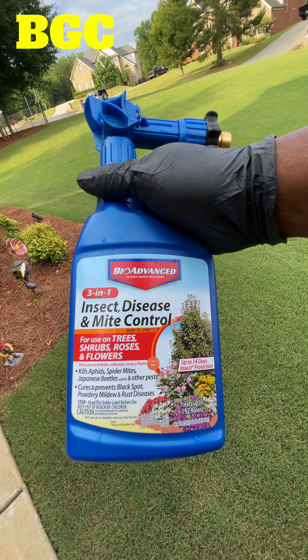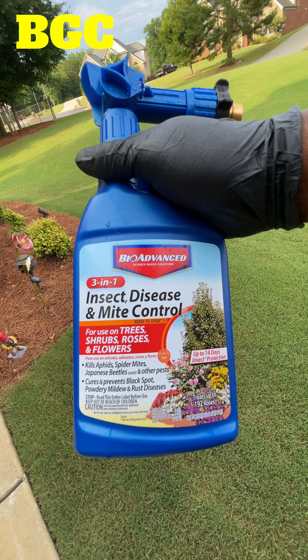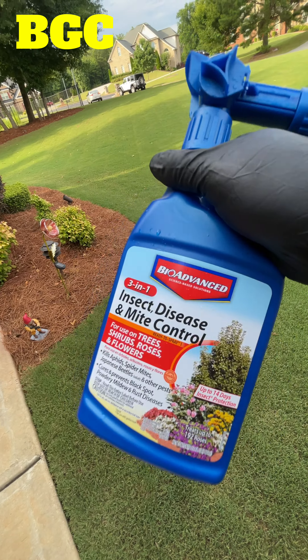I want to show you about this BioAdvanced 3-in-1 Insect Disease and Mite Control. It's for trees, shrubs, roses, and flowers. This is going to work miracles.